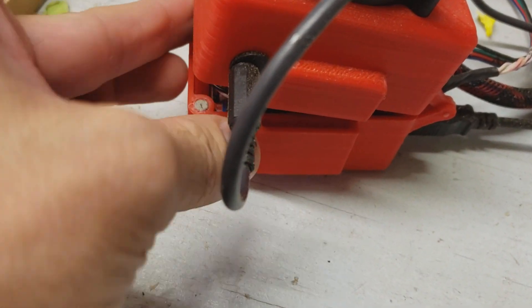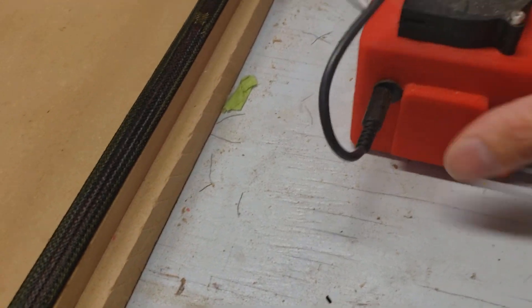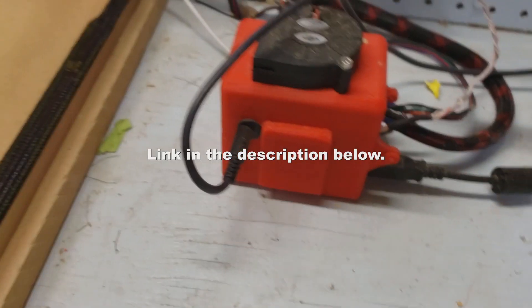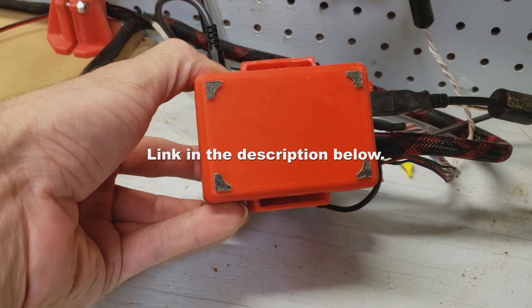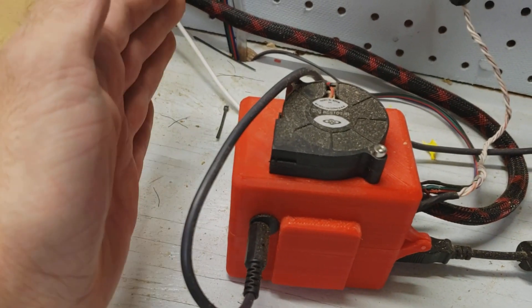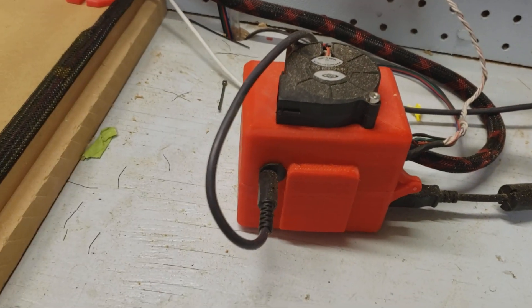This box will be available on Thingiverse on my page for anybody who wants to build it themselves. It has a remote intake for the air so there's less dust inside the box, and the 50-15 fan blows it out quite well and keeps it nice and cool.